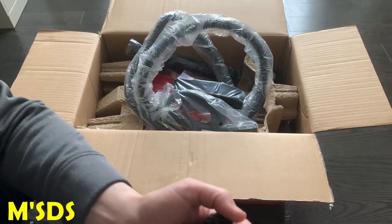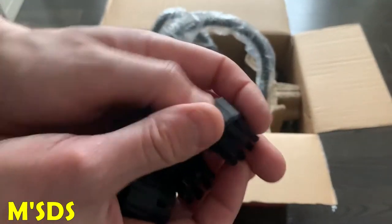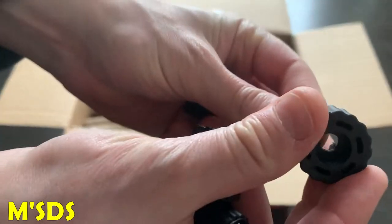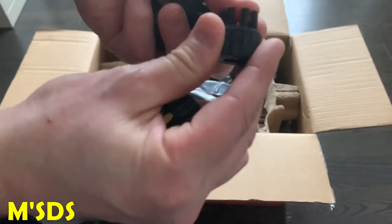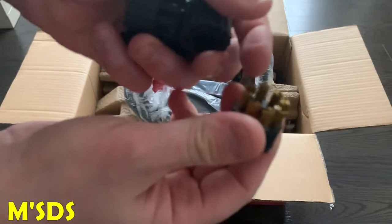Now these are nylon utility brushes. There are five black nylon utility brushes and they give you one brass one as well. I wish they gave you two brass ones, but they didn't, so in total there are six altogether — five black and one brass. The brass one is pretty soft.